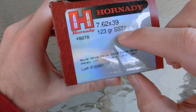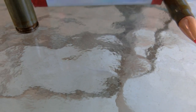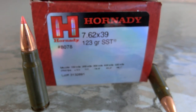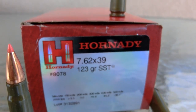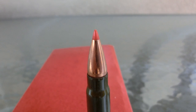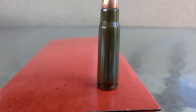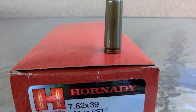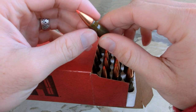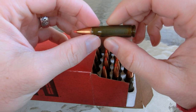SST stands for Super Shock Tip. Let's take a look at these rounds here. One of our viewers requested this video because he wants to know if he can hunt small game with his SKS. This is the famous polymer tip, and the core and jacket are actually bonded together for controlled expansion and not necessarily fragmentation. The projectile has a ballistic coefficient of 0.295, which isn't that high, but it's enough to get the job done if you're hunting within 500 meters.